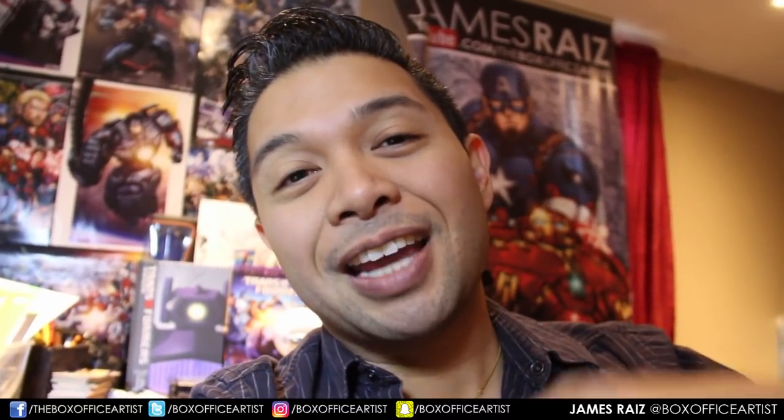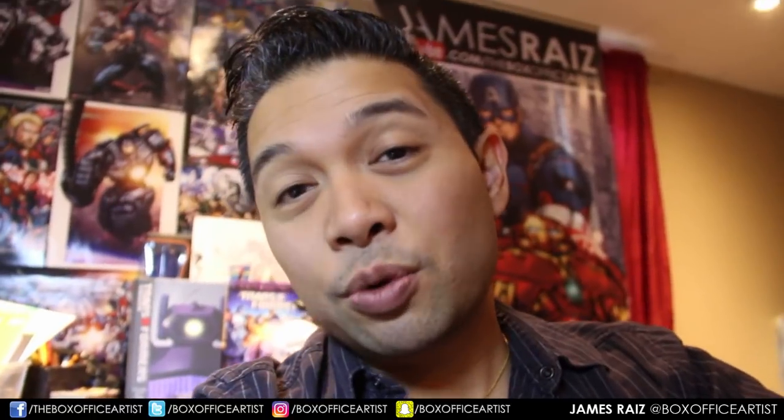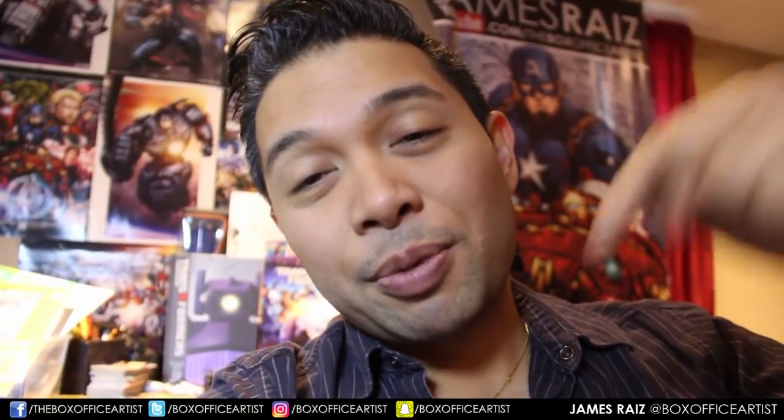Check out my podcast. And by the way, this was a commission — if any of you guys are interested in any commission or anything from me, I have the information down below. Thank you guys for watching, you guys are the best. My name is James, I am the Box Office Artist. I'm here to say keep drawing, and I'll see you all tomorrow.